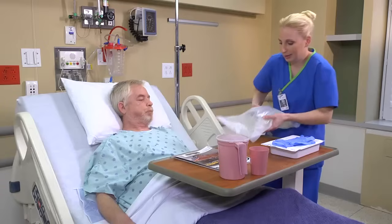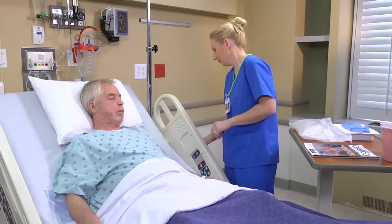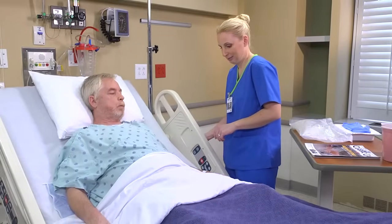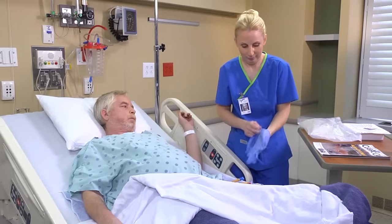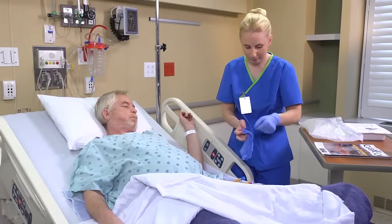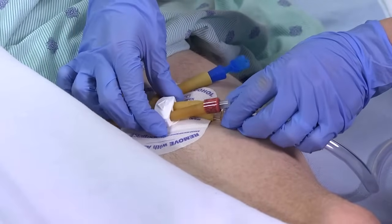Before you begin the irrigation, organize the supplies you'll need for the type of procedure ordered. Raise the bed to a comfortable working height. Expose the junction of the urinary catheter and the drainage tubing and put on gloves. Then remove the catheter from the securement device.